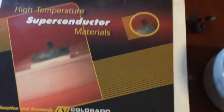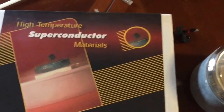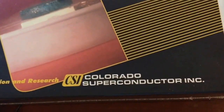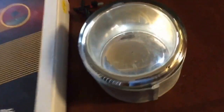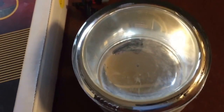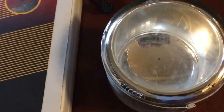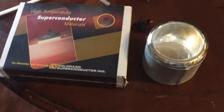Hey guys and welcome back to this channel. I just got about 10 liters of liquid nitrogen and we're going to test that on a high temperature superconductor material which I just purchased from the company Colorado Superconductor Incorporated. I've got a little mini dewar vessel that we're going to place the superconductor material in, and then we're going to see how it interacts with different types of magnets, so stay tuned.